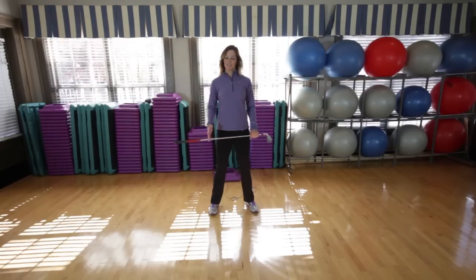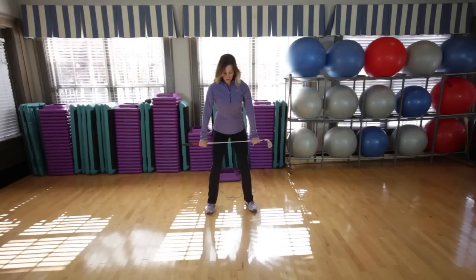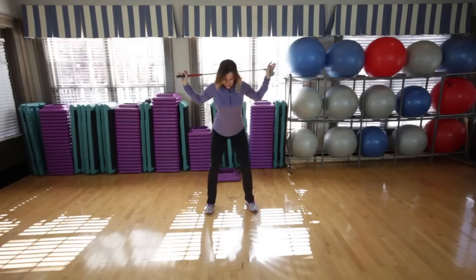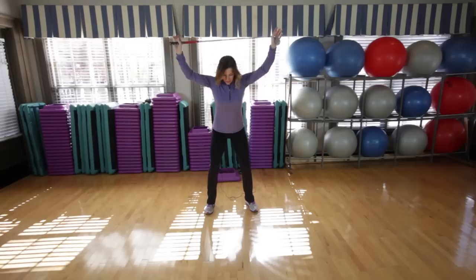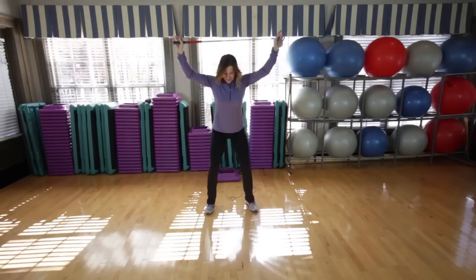Here are some golf specific stretches. For the first one, you want to stand in a shoulder width stance, holding a golf club and getting into your golf posture. From here, take the club and raise it above your head like this. You should feel a little bit of a stretch between your shoulders and your back. From here, bring the club behind your back and squeeze your shoulder blades together. Hold it here for a moment, breathe, and then go ahead and raise the club up again. As you do this exercise, make sure that you're staying in your golf posture the entire time.